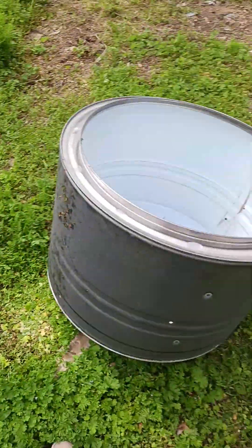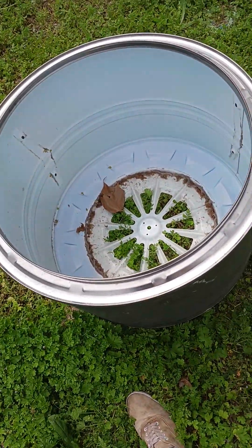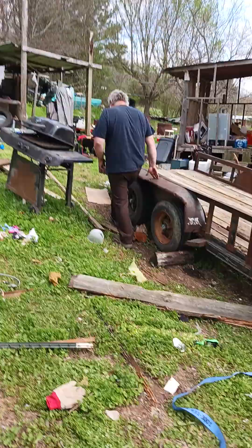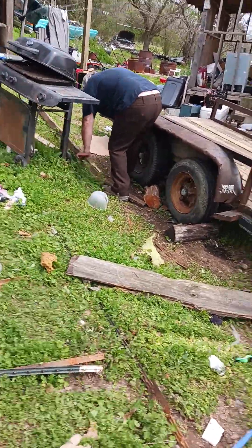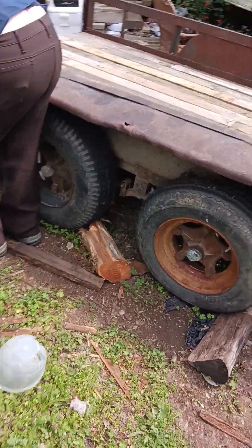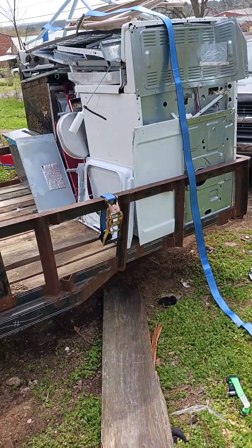Jay. And a drum. Might put this on a trailer — don't know for sure. There's Jay. We got the trailer like we said we were going to. We are scrapping.